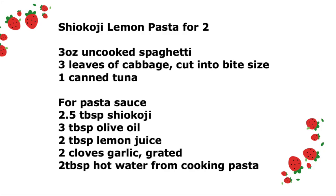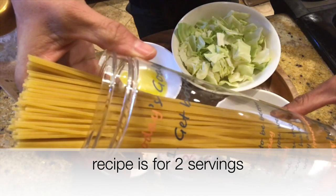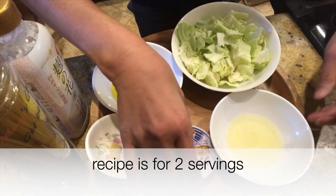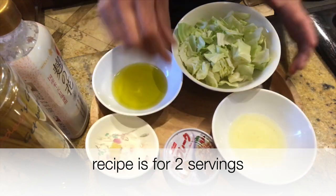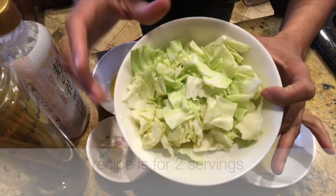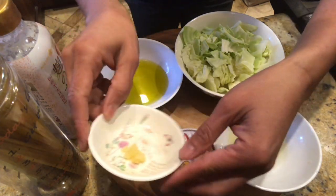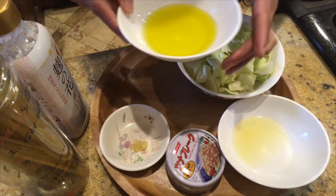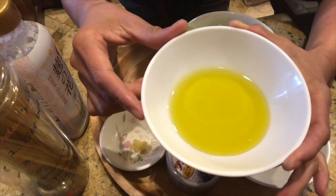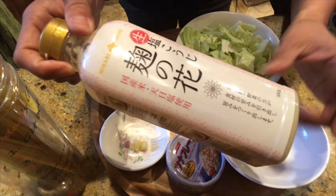First one is shio koji lemon pasta. To make shio koji pasta, we need about 3 oz of uncooked pasta, 1 can of tuna (canned tuna or sea chicken), about 3 leaves of cabbage cut into bite-size pieces, 1 clove of garlic grated, 2 tablespoons of lemon juice, 3 tablespoons of olive oil, and 2 and a half tablespoons of shio koji.